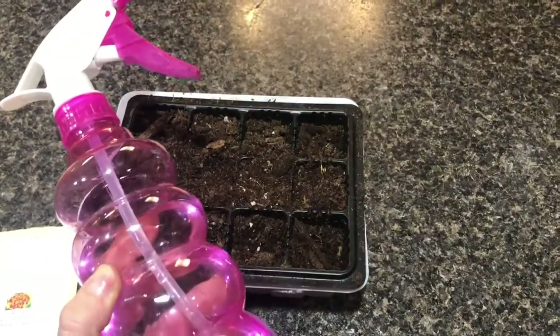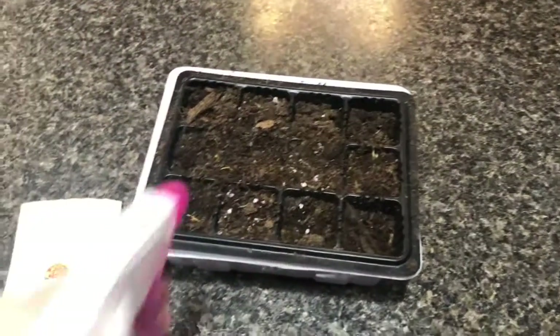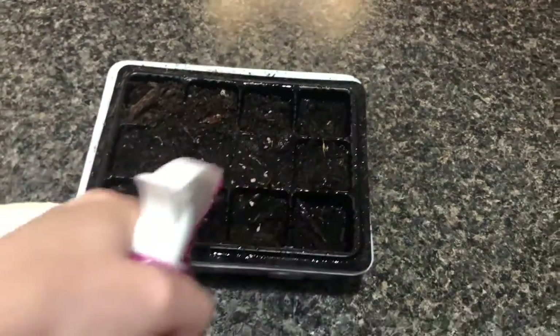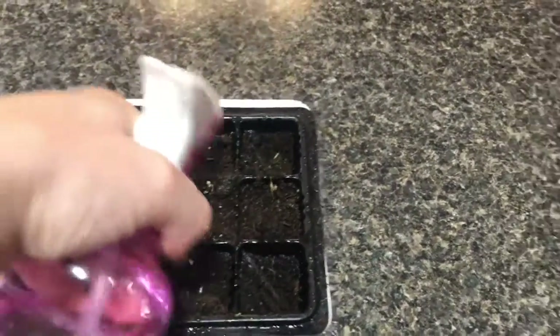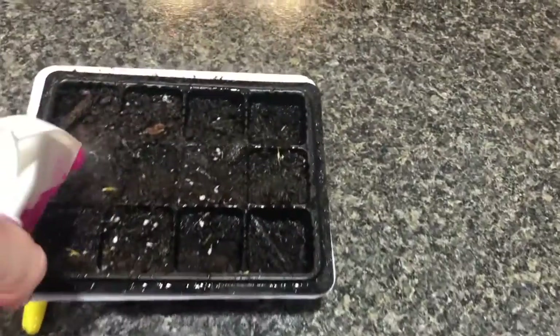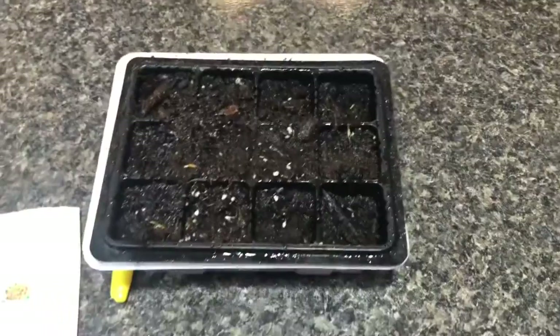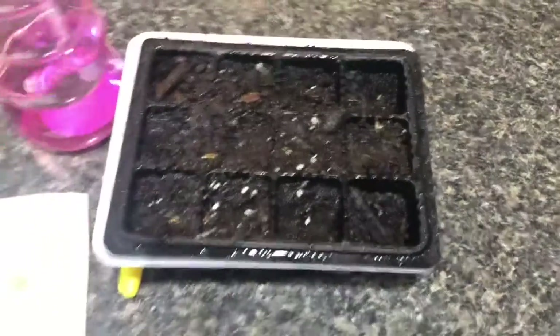Now that we've got all the seeds covered, the next step is to make sure that it gets plenty of water before we put it in our greenhouse. Grab a water bottle and give it a very generous spray — you want to get those seeds nice and wet so that when we put it in our temperature-controlled room or on our heating mats, it will help create humidity inside and get those seeds started.